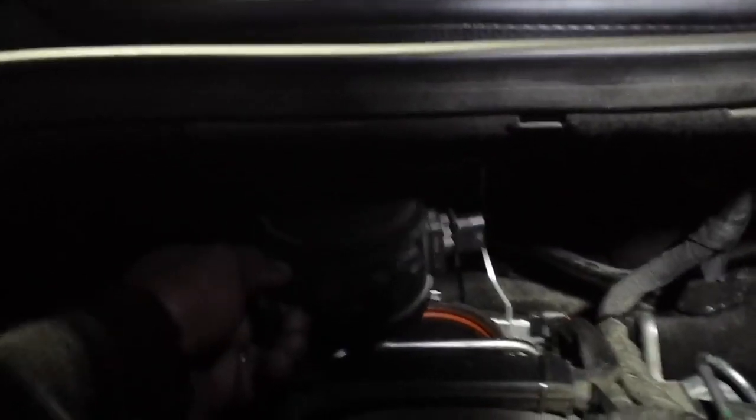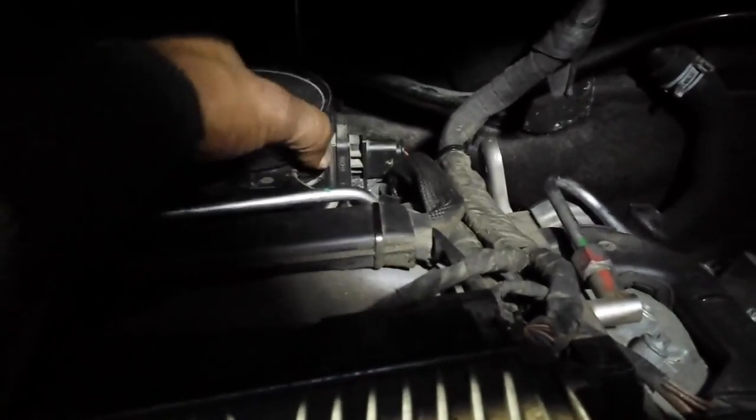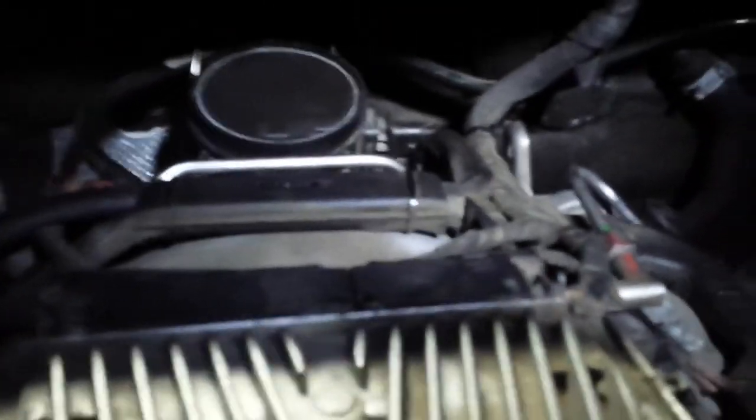I'm going to put back the mass airflow sensor — it only goes in one way; it has a clip in the back. Make sure it's seated properly so that you don't create another leak. The bracket that I just showed you got broken will clip into the engine mount right at that point. I'm going to connect the electrical cable that we just disconnected — it only goes in one way and goes in with a click.